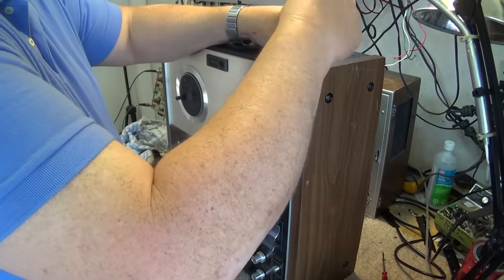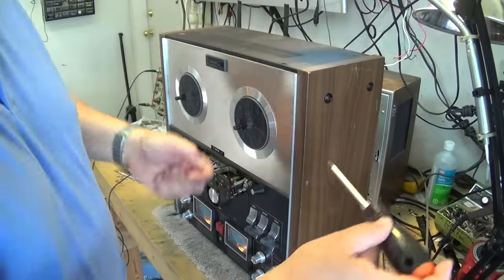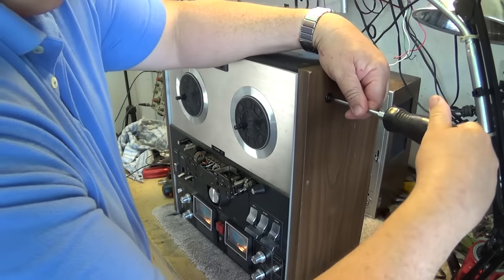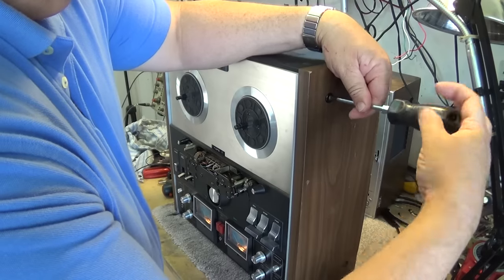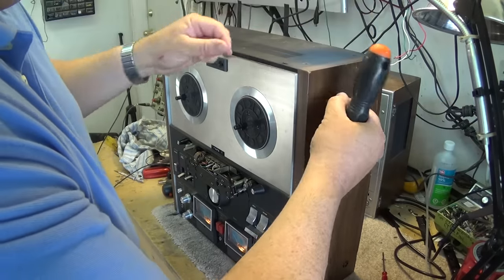Let's see if we can get the front off this thing and see what is going on. I believe we have to remove the top and the side covers to be able to remove the front. It's been a long time since I've actually opened one of these things up.